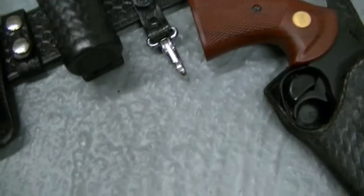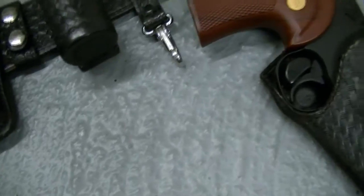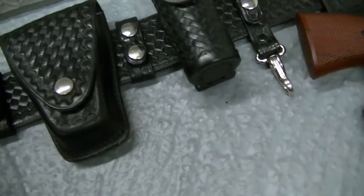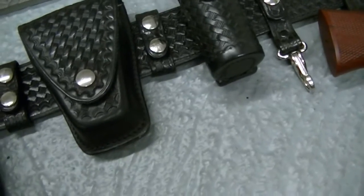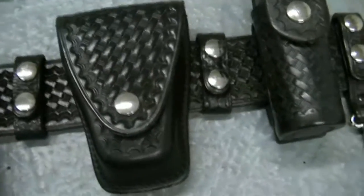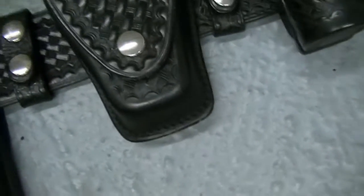That can be controversial, but I really don't give a red rat's ass — it's just that simple. Leather will outlive any other type of material. And this is all Safety Speed — the double dump pouches. I do have speed loader pouches, which are on another rig that I thought I'd get out.